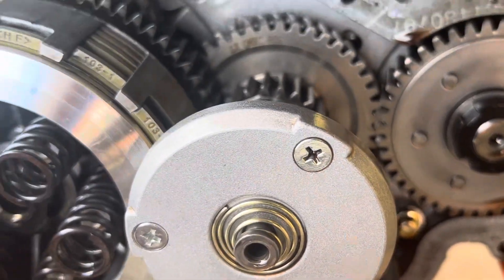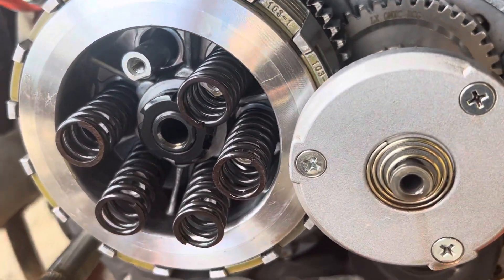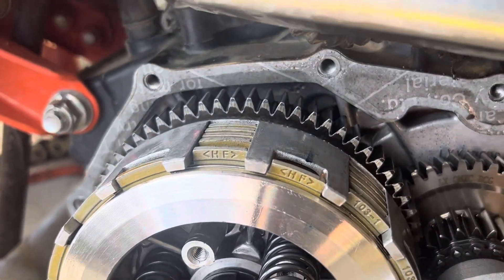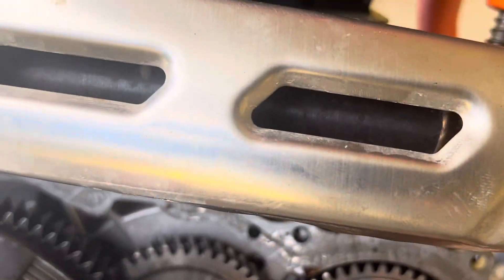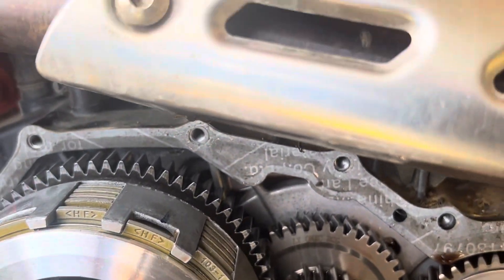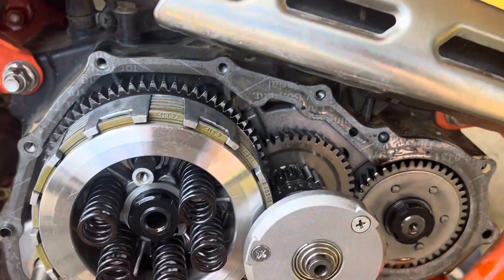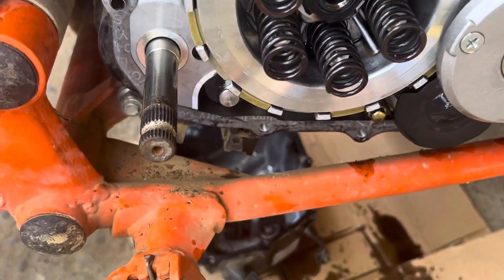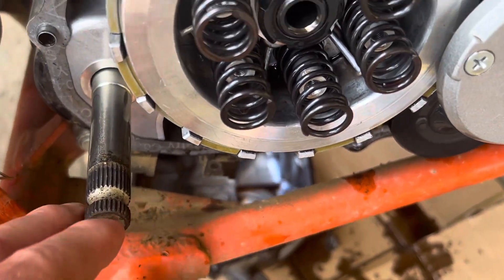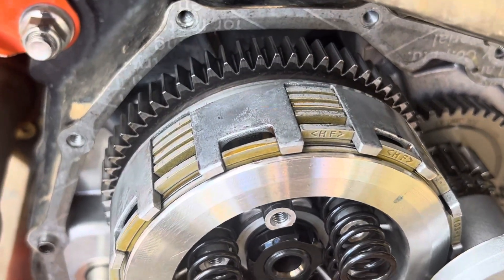I'll kind of compare the springs to the others — I'm not sure which will be stiffer or whatever. Clutch blades — should replace the clutch cable, but we don't have one. I want to put a Honda XR200 cable on there, so I'll get that sorted. That's what the inside of the Roosie looks like — that's the kickstart lever, there's the clutch springs, the clutch blades, the fibers.